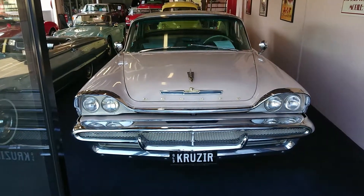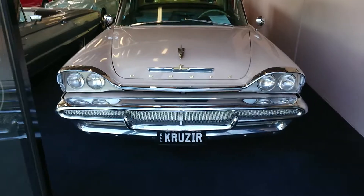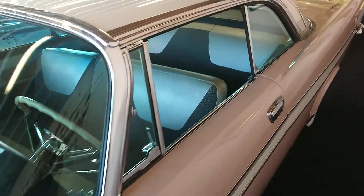Hi guys, want to do a really quick video to show some of the details of our DeSoto here. We've got our Fire Sweep Sportsman — lovely car, one of the big late 50s Mopars. It's a 1958.